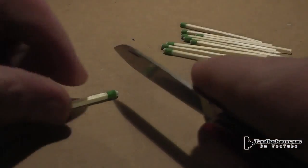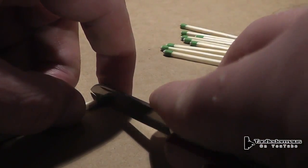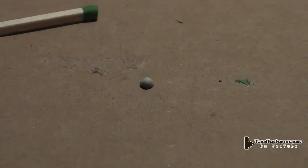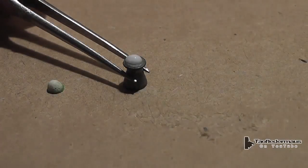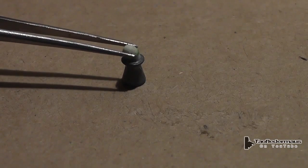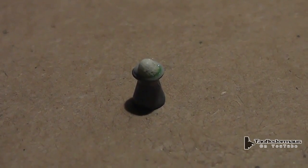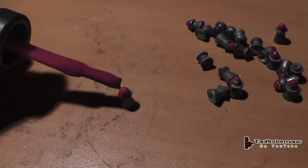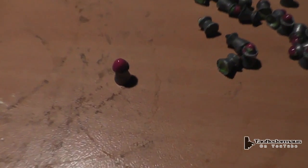We simply take a Strike Anywhere match — you should be able to find these at a hardware store, maybe a grocery store, but they have to be Strike Anywhere matches. We simply cut off the tip and then adhere it to the tip of a pellet using just white glue. Since it's so small, I used tweezers to do this and made it a little simpler. Simply stuck it on there, let it dry for a while, then applied a little bit of nail polish to weatherproof it and also create kind of a shell on it.